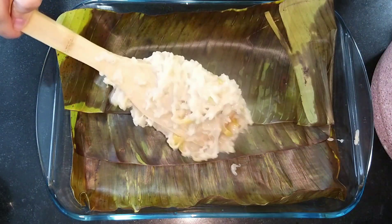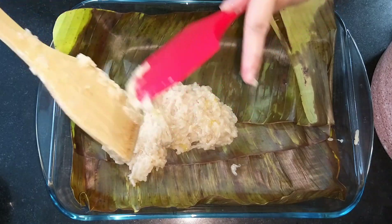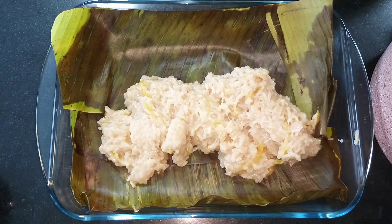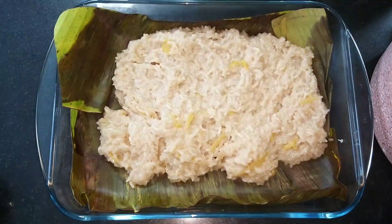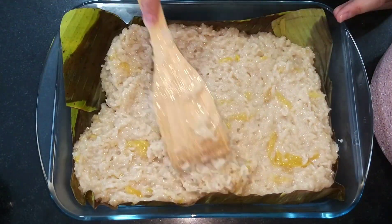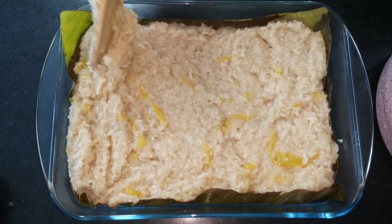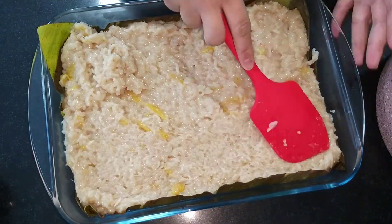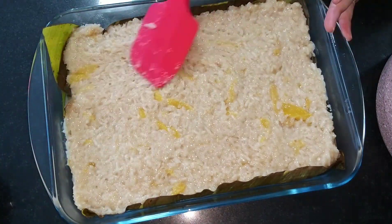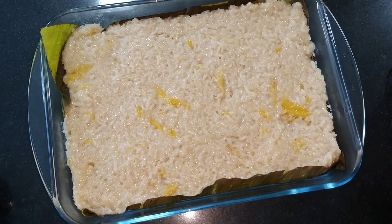If you don't have banana leaves you can just butter your baking tray. Now we will transfer the sinaing. Shoutout to my friend Ronald from Bulacan — he's the real expert at making bibingka. To be honest, this is my first time making bibingkang malagkit. I've done biko before, but bibingka with langka is a first for me — and it's Ronald's fault for posting it on Facebook and making me crave it!